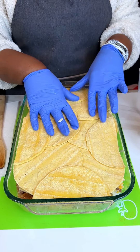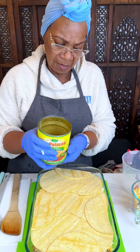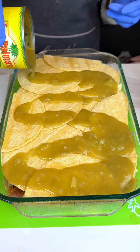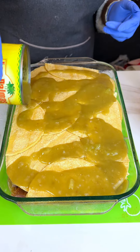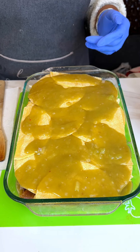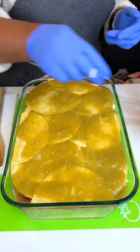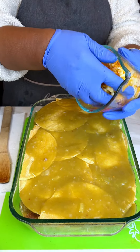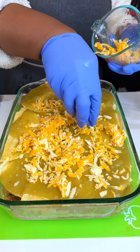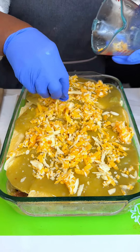Looking pretty good right now. We're going to take the remainder of our green enchilada sauce — should be just enough for the top. Then another cup of our cheese. Everybody loves cheese, right? Let's make it nice and cheesy.